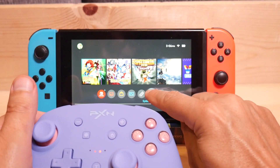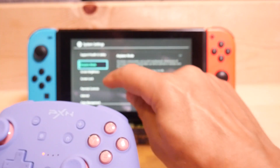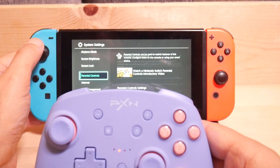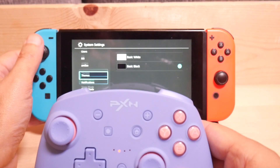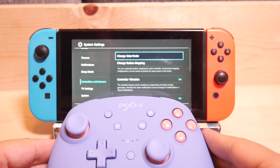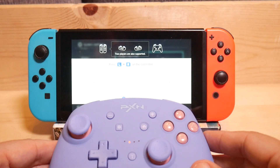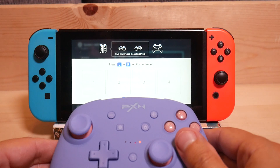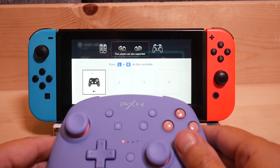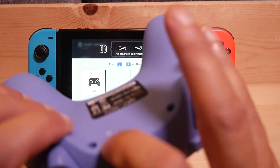Let's pair this — got into pairing mode by pressing and holding the button on the back. Go down to Controllers and Sensors, hit A, select Change Grip Order, and now it's going to seek. There we go, it's ready. That's it, that easy. If you want to pair it with your PC, same thing — press and hold the button for about three seconds and get into your Bluetooth settings.